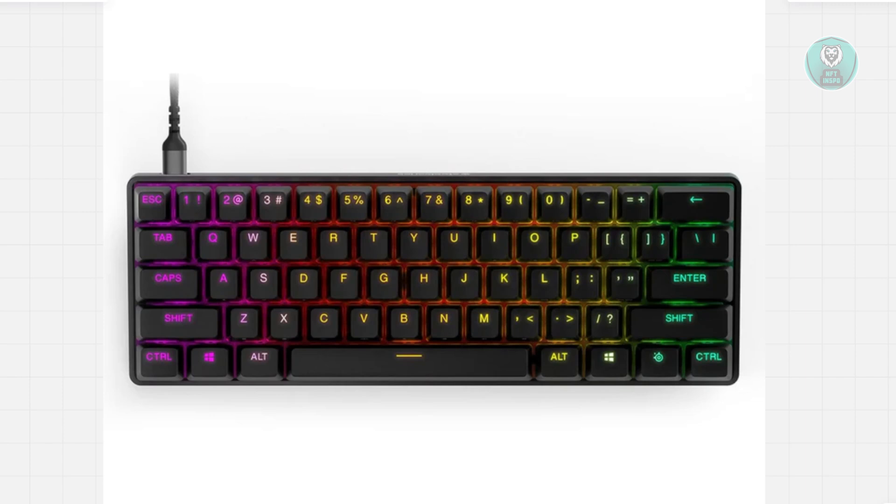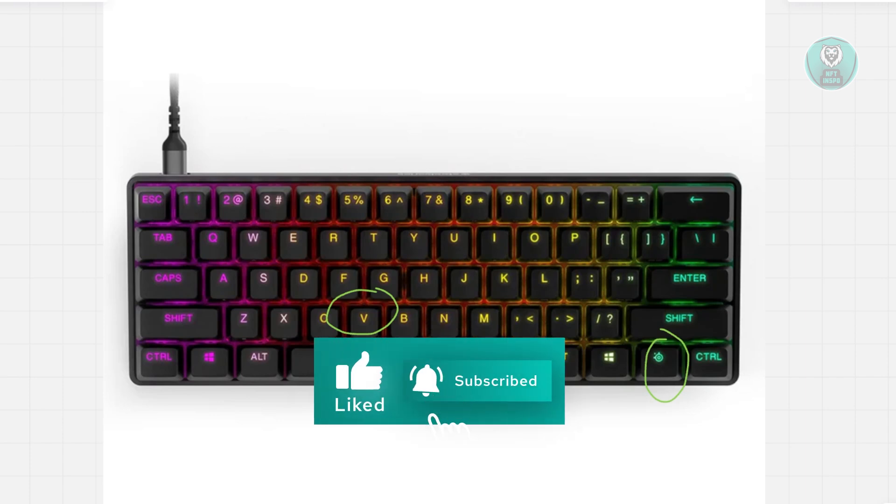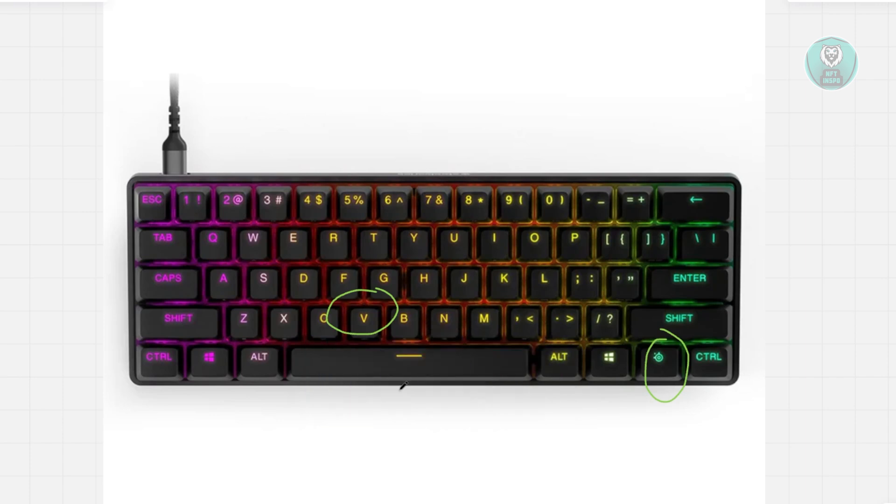The first thing you could do is a quick reset. You want to look for your SteelSeries logo as well as the V key on your keyboard — typically this key here and this key here. Go ahead and press these two keys together at the same time, keep holding them for a few seconds, then release and check if the RGB lighting is back to normal. This actually resets and solves a lot of issues regarding RGB.